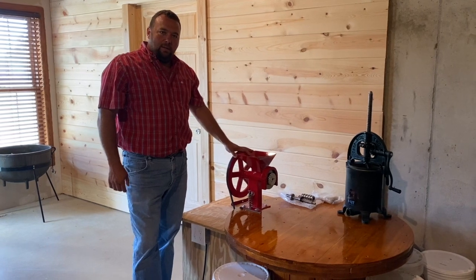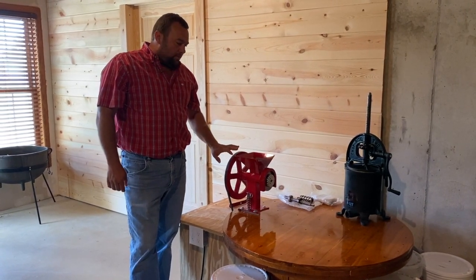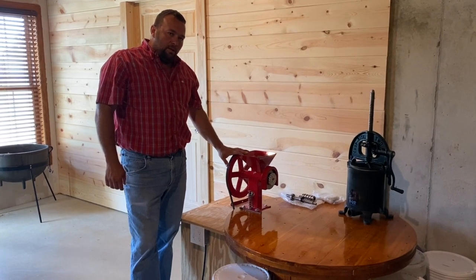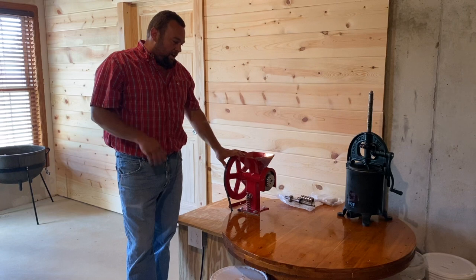Hello everyone, this is Tom. Welcome back to Outdoors and Country Living. We're in our basement, but what I want to do is an educational review and just tell you my experiences with this food mill that we have.